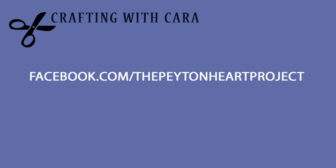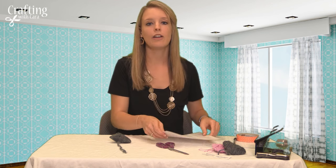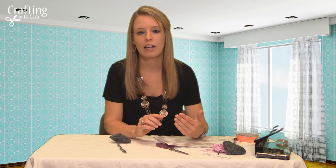For the purpose of the Peyton Heart Project, each heart goes with a positive saying. The project has specific tags for you to attach to each heart. If you go to facebook.com/ThePeytonHeartProject, you can find the PDF file and print them out. There are two sheets: one has a positive saying with hashtag Peyton Heart Project, and the other gives instructions for the person who finds the heart, saying 'you found a heart, it's yours to keep — please take a photo and tag hashtag Peyton Heart Project on Instagram, Facebook, and Twitter.'